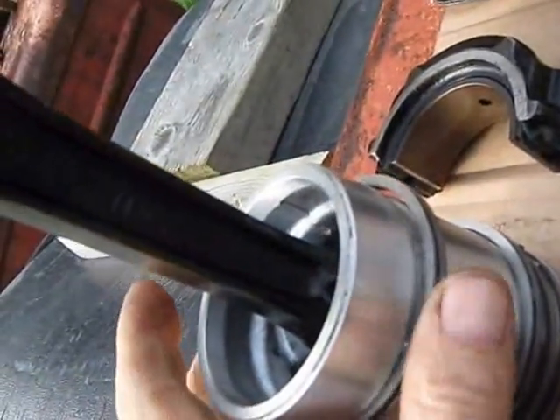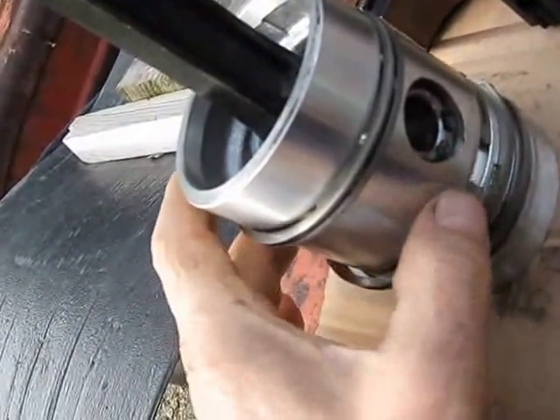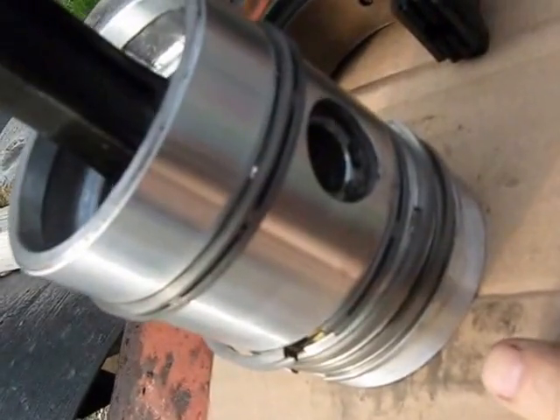Piston rings have to have the gap opposite each other. So this one will be round here, that one will be round there, and so on, right down to the main first compression ring.